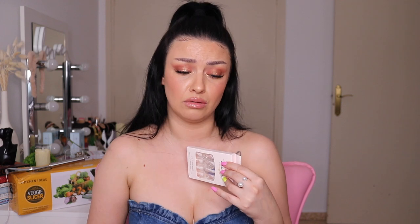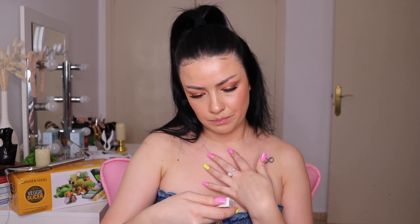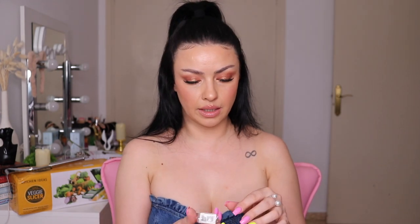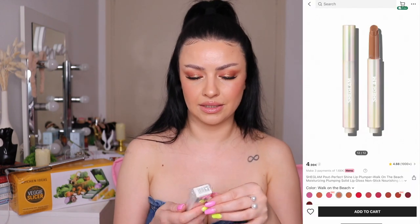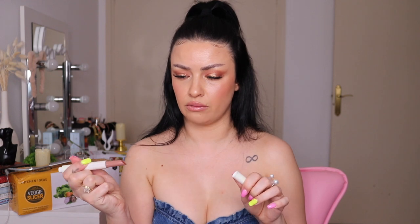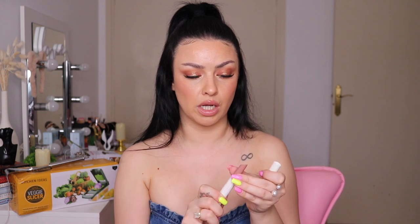I bought a lip gloss — a 'Perfect Shine Lip Plumper.' I'm already wearing a lip plumper from Essence with cinnamon extract and I can still feel the tingling on my lips. This one looks like a pen. I wasn't paying much attention when I ordered it, but wow — the shade is beautiful, very similar to what I'm wearing. It doesn't smell, which is interesting.